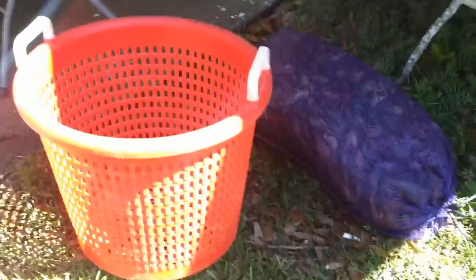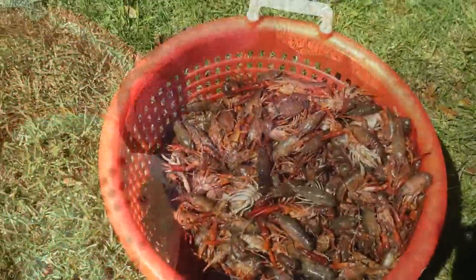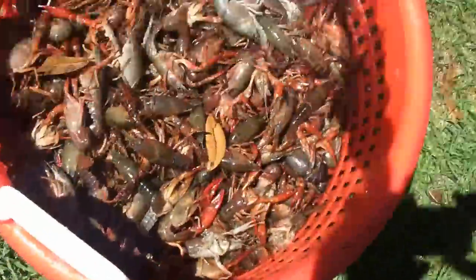We're going to open up a sack of crawfish. Try not to cut my fingers — not exactly the easiest thing to do alone, but I lost my helpers. Now I'm going to dump them into the basket. This is about 36 pounds of live crawfish.